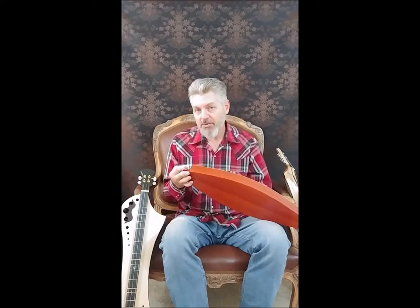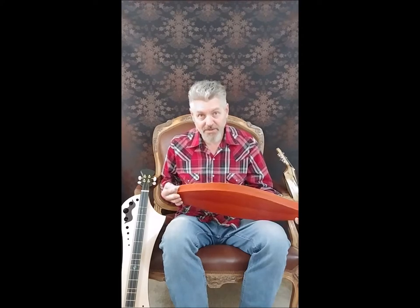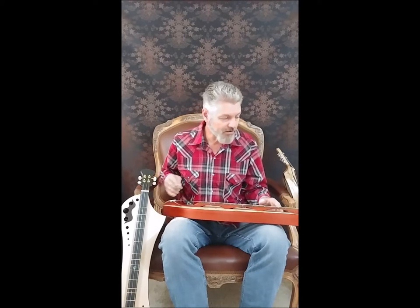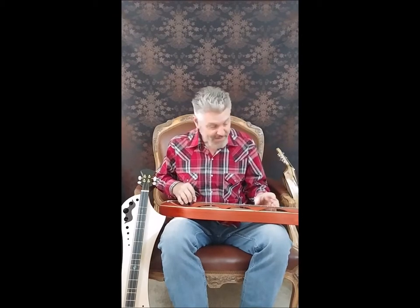It has a pin jack, and each one comes with an electric pickup under the saddle, so therefore you can plug it into an amp if you do want to play with a larger group and need to be heard. A beautiful sound for the size that it is.